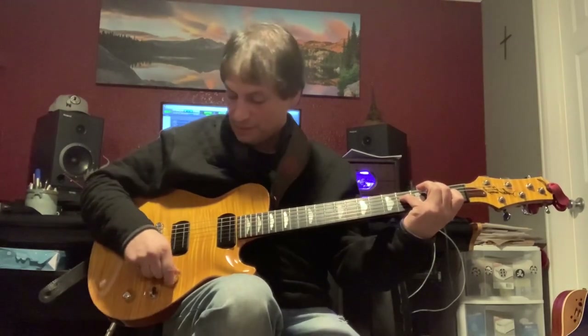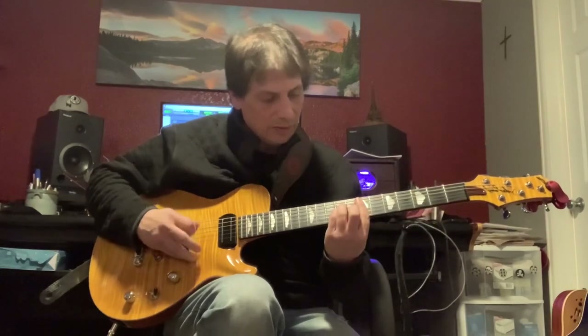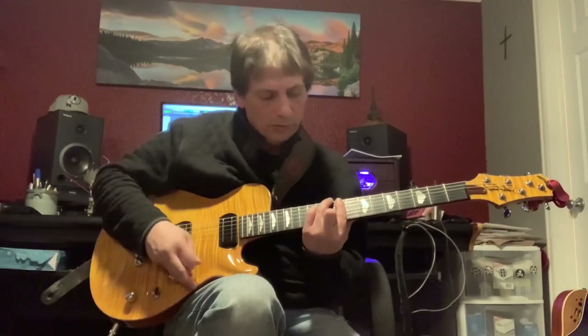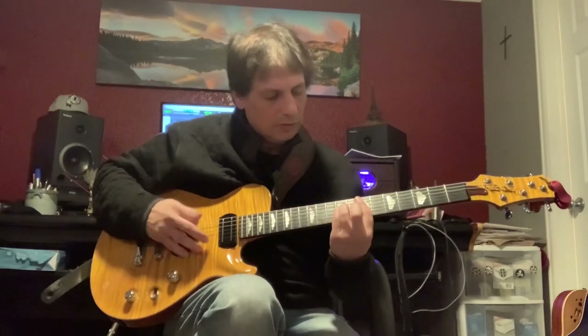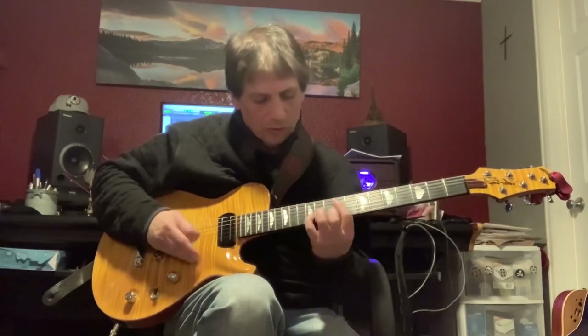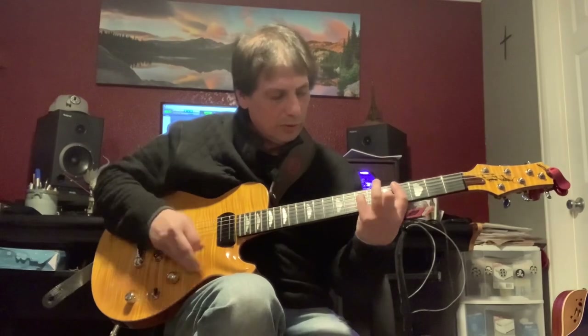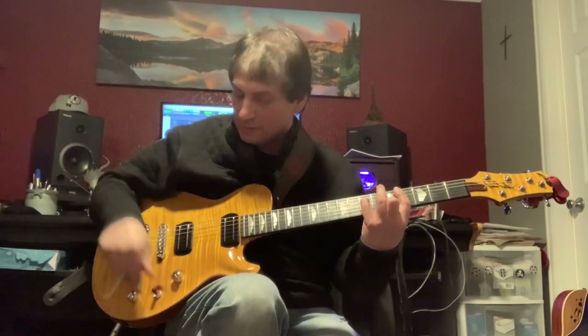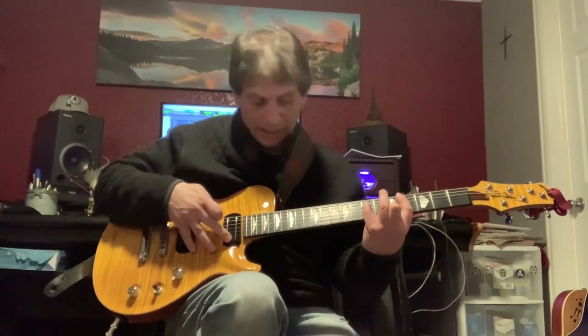Now we're going to go into single coil mode. So now we're going to go back to humbucker mode and we're going to go into the middle position — that's both pickups, bridge and neck.